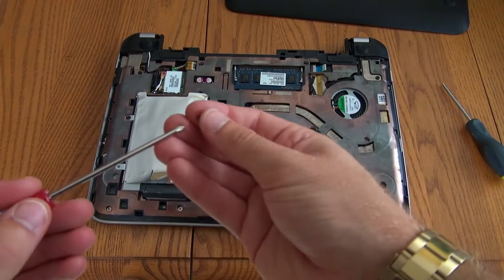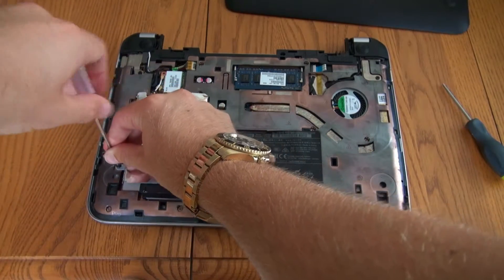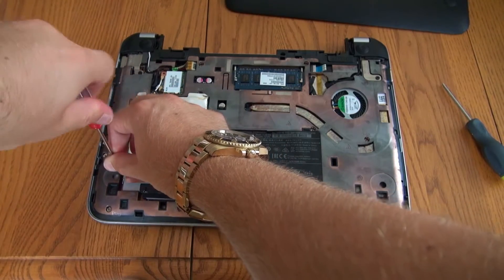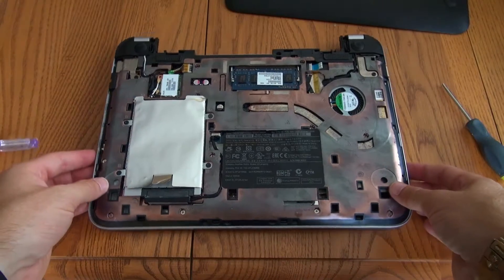Oh look, I actually found the missing screw, so I do have four after all.